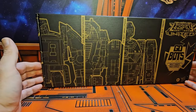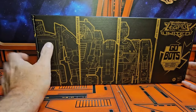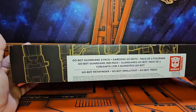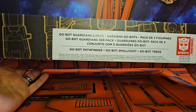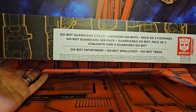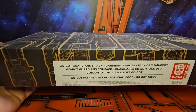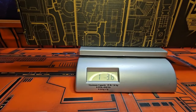These are basically remakes of Cosmos, Gears, and Warpath. On the bottom here, we can see GoBots Guardian 3-Pack, GoBot Pathfinder, GoBot Smallfoot, and GoBot Treads. Let's get it on the scale and see how much it weighs. The 3-Pack is coming in at 1 pound, 3.6 ounces. So let's get them off the scale and out of the box.